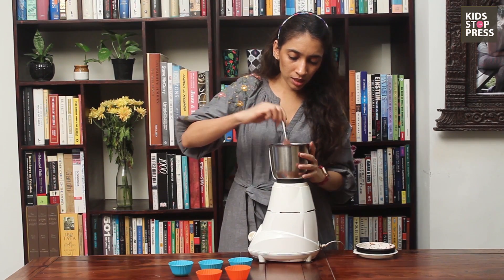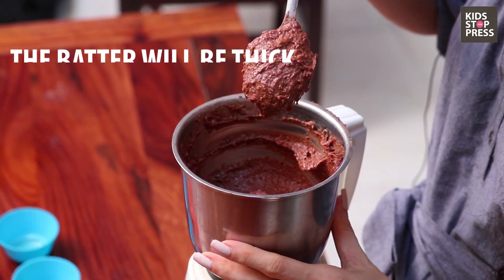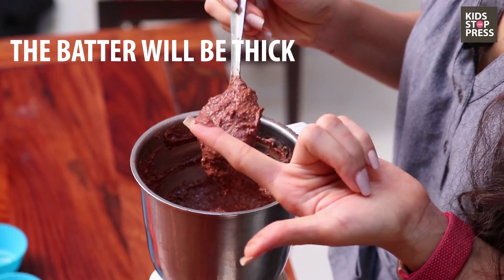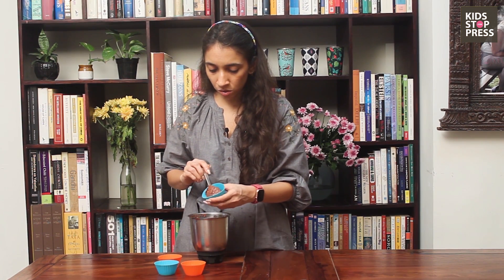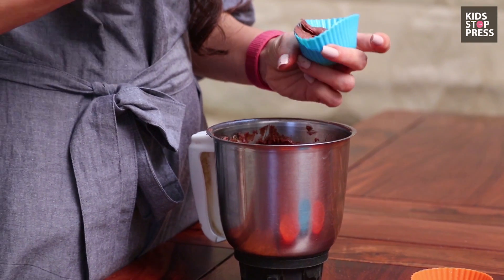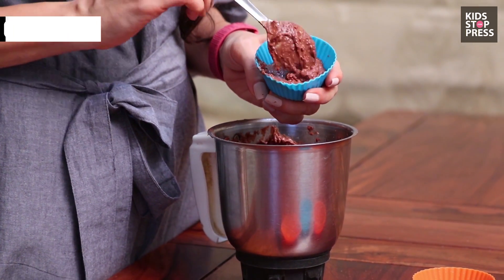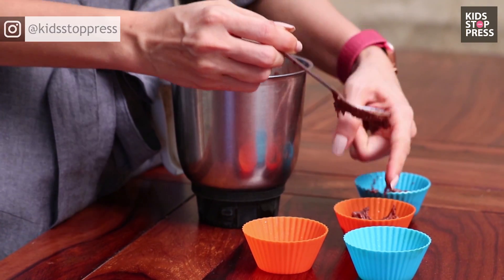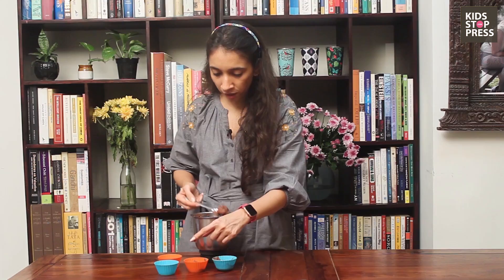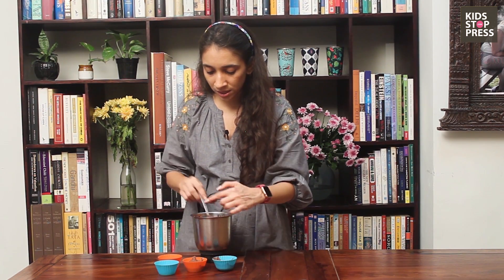Now that our mixture is done, let's just check. This is the kind of consistency that we have — it is a little sticky, but it's the perfect consistency. Now that our batter is ready, I'm going to scoop this out into the mold. Make sure that you don't fill it to the brim. I'm just going to scoop this out like this. These are perfect for an evening with milk or just to put in their snack boxes.